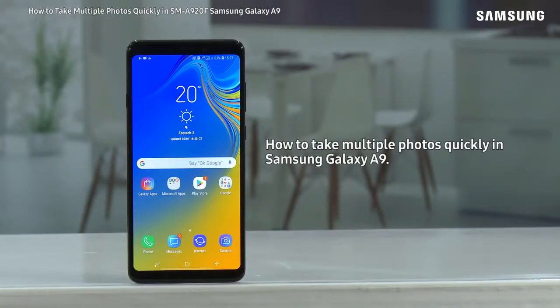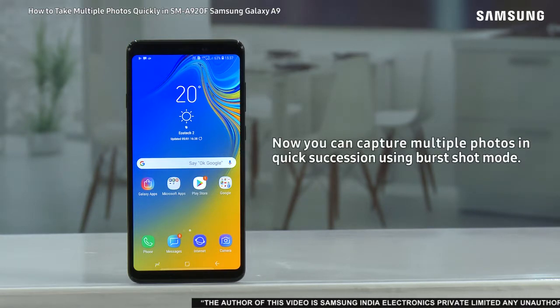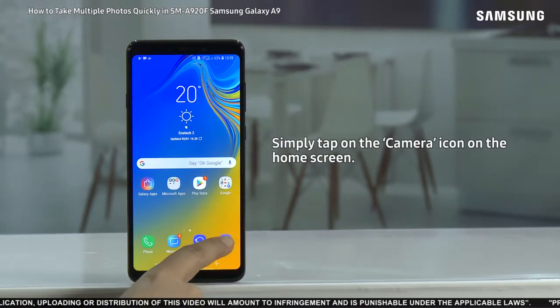Hello everyone. With this video we will demonstrate how to take multiple photos quickly in Samsung Galaxy A9. You can capture multiple photos in quick succession using burst shot mode. To do so, simply tap on the camera icon on the home screen.